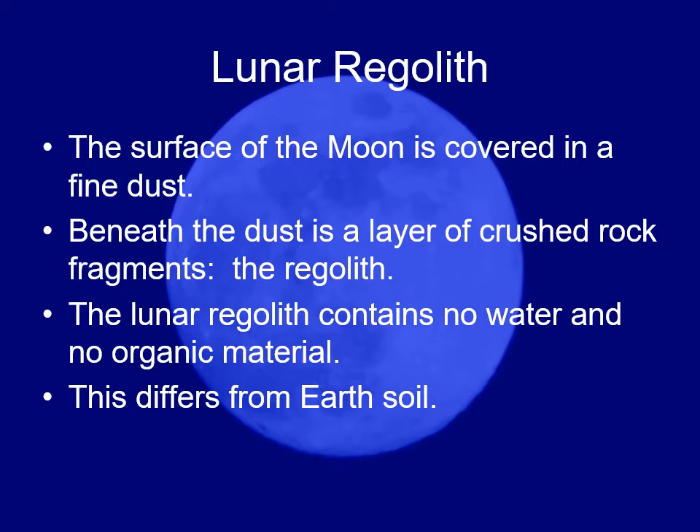All this moon dust has unbelievably sharp, fine edges. The astronauts found it very annoying because it would get into the spacesuit, and you couldn't just brush it off — the little jagged edges would gouge into the spacesuit material and embed themselves into it.